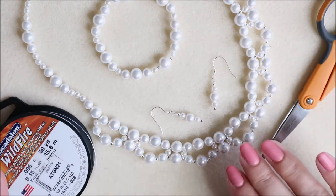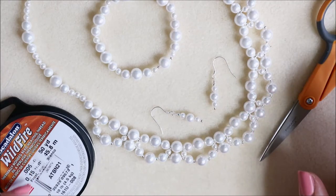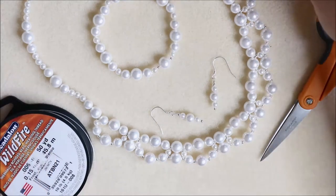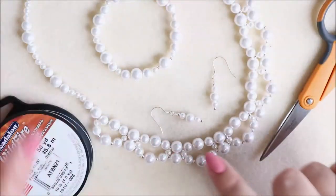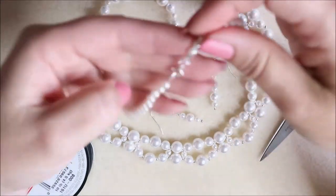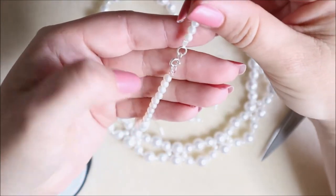Everything that I've made has come straight from the kit. The only extra things I've used are some white wildfire thread, my scissors, and some size 10 beading needles. I'm not going to show you the clasp because that's just basic — it's from the kit and I've attached it as you would do normally.